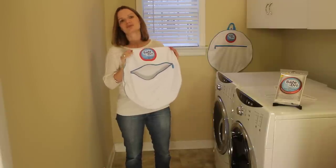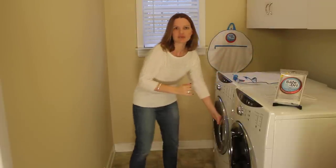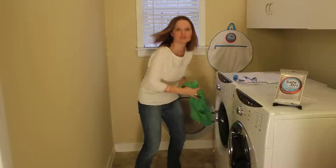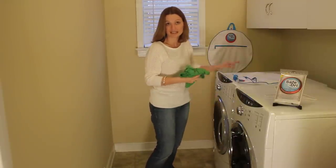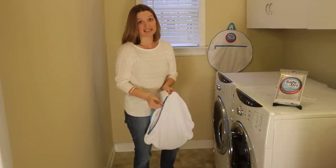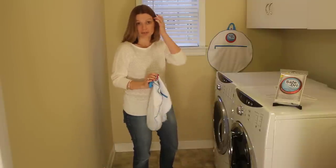Let me show you how to use it. It is super easy, and there are three simple steps. The first step is to bag it. It is recommended to place up to four just-washed low-bulk items into your SafeDry bag. Note that placing too many items in the bag can lessen the drying levels and leave your items more damp than you might like. It's better to have an additional bag if you have more items that you're trying to protect.